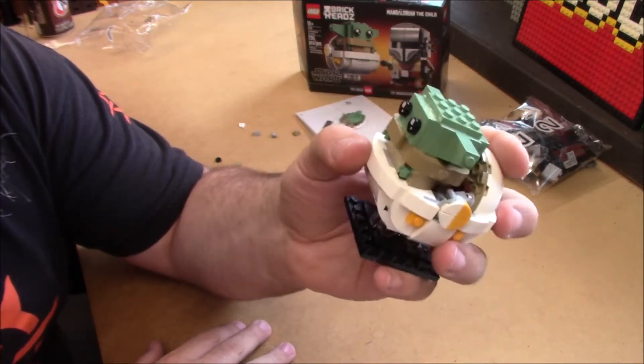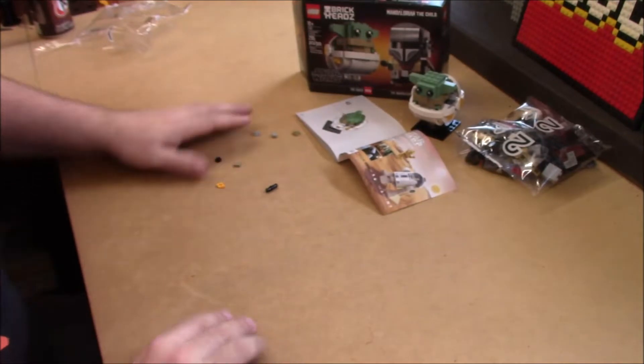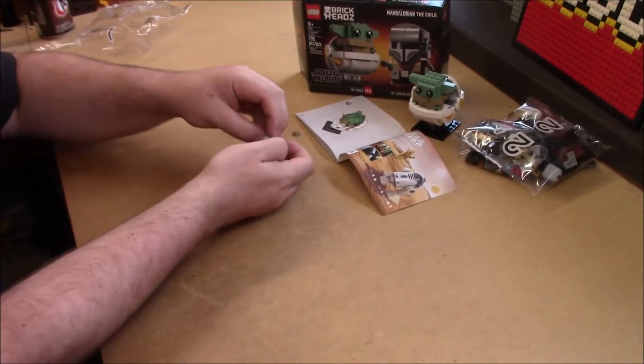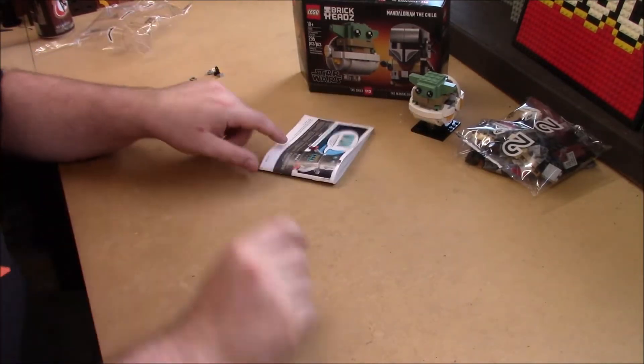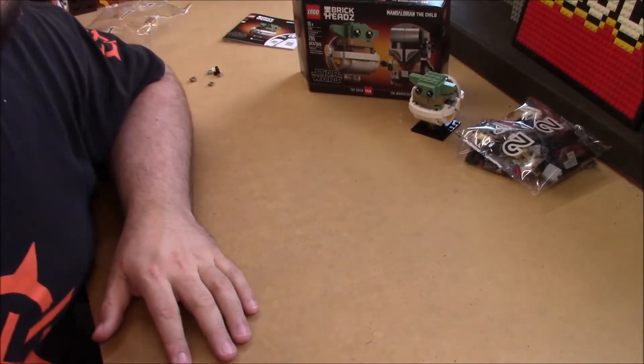That's always really cool when you get completely new parts. There were of course the usual plethora of spare parts. All right, on to number two.